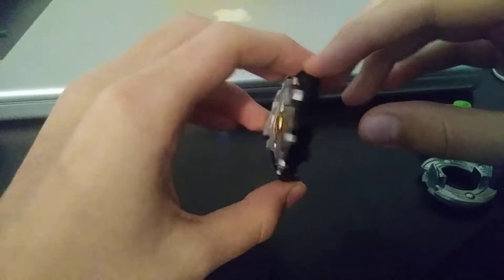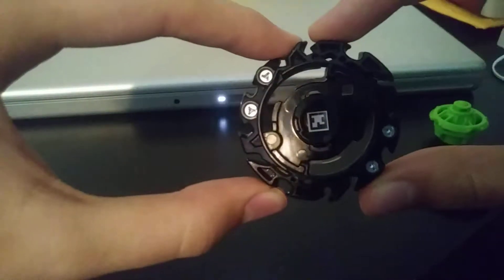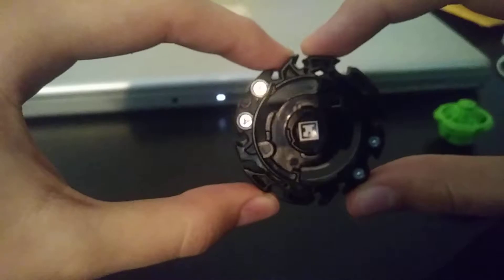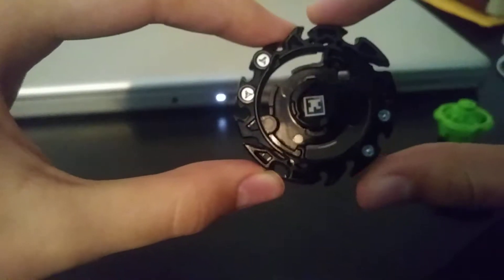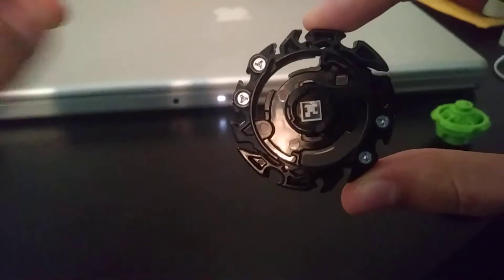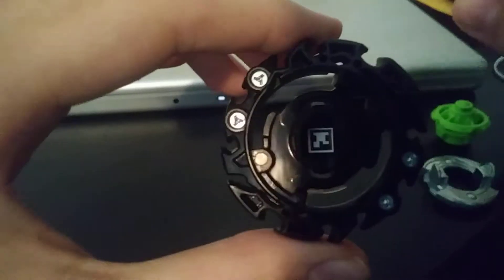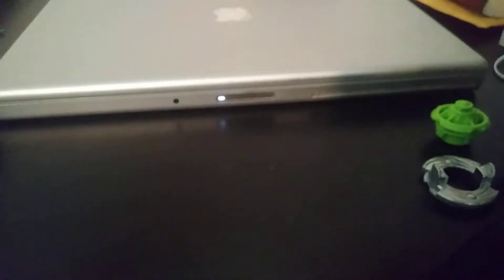Here is the QR code. Pause the video, scan the code, all that cool stuff. There's the code. So, there's the layer.